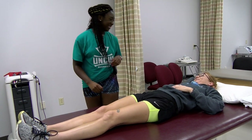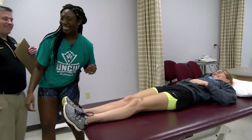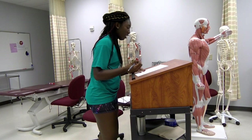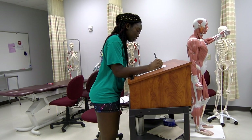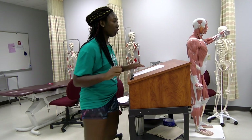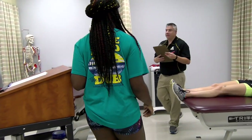You've got muscle in there! I felt it. So I want you to do the same motion. Now, show me the hip flexors.